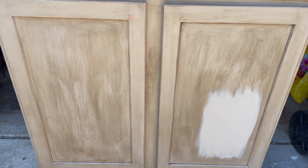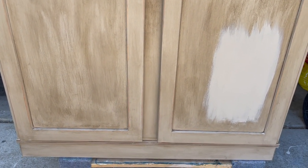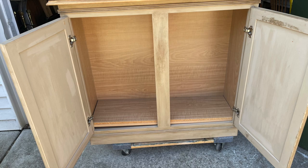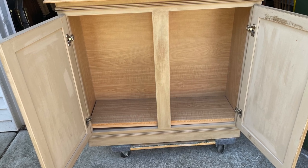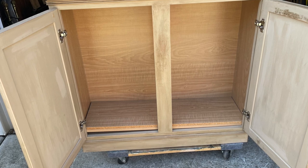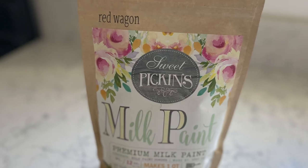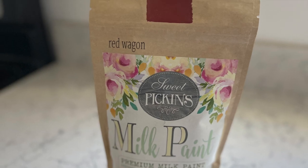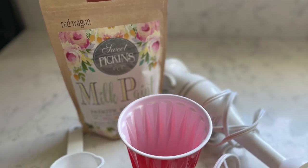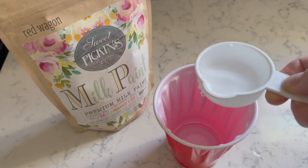Milk paint does require some prep. Most importantly, you want to clean down your piece. I like to use Awesome Spray from the dollar store to clean my piece before I paint — just spray and wipe. If you're painting over a previously painted piece like I am, there's usually no additional prep. The next step is to pick your color and get painting. I decided to choose Red Wagon for my color.